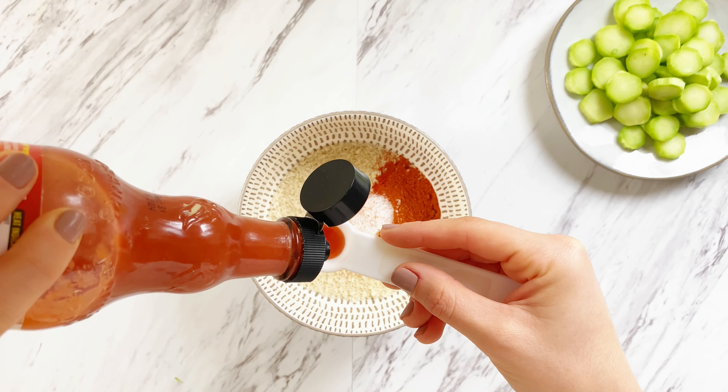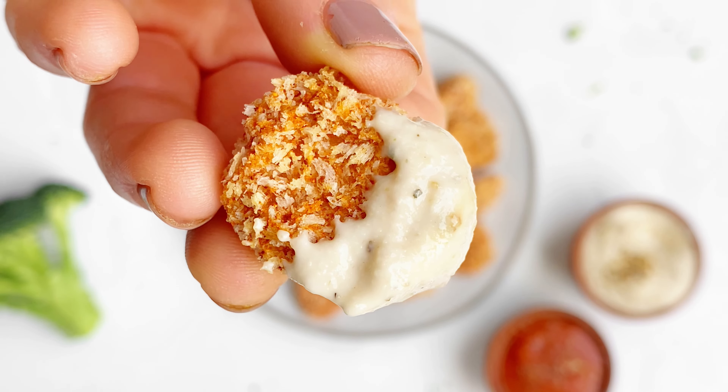Stir this up until it's smooth and there are no clumps. Coat the broccoli stems in the wet mixture, followed by the dry mixture. Transfer to an air fryer and cook for 15 minutes at 375°F. Dip them in something delicious and enjoy.